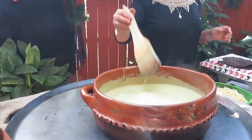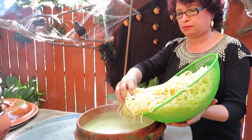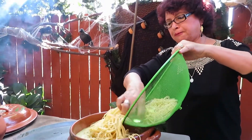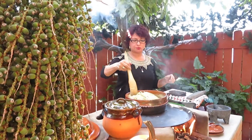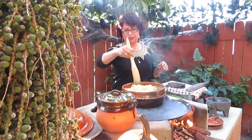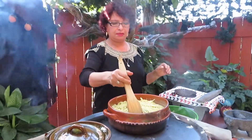Nuestra salsa ya está hirviendo, ya está lista para incorporarle el spaghetti. Vamos. Miren, qué delicia de spaghetti sale — esto sale sabroso. Esta es muy buena para una carnita asada, unos bistecitos de pollo, es un buen acompañamiento. Ya después de que hirvió bien, ya se apaga y ya está lista. La pueden guardar en el refrigerador para cualquier acompañamiento. Aquí ya nomás la vamos a dejar unos 5 minutitos que se concentre bien con la pasta. Y ya está lista.